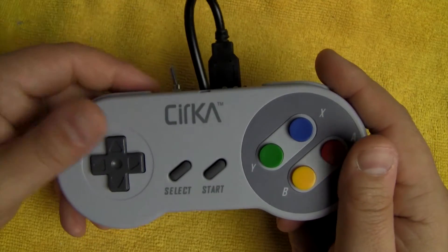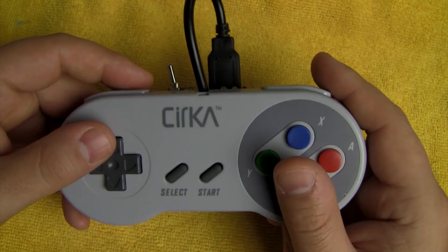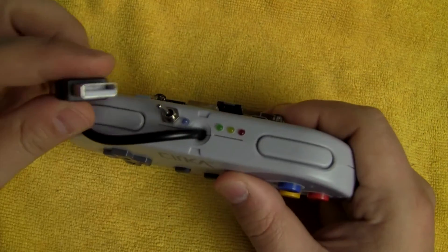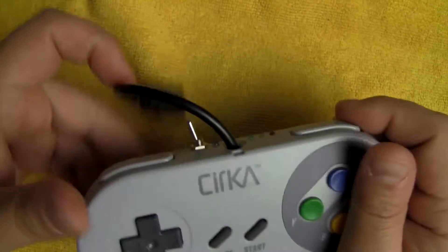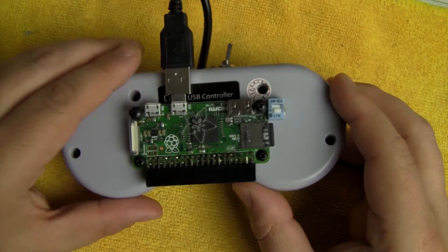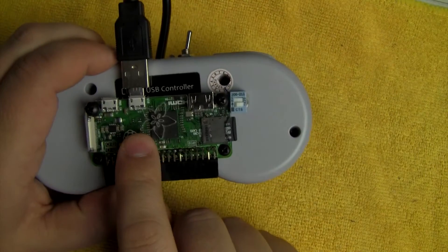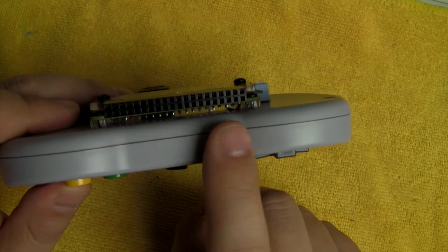I chose a USB controller over a traditional SNES controller for a couple of reasons, but the main one is if you unplug the USB controller from the Pi Zero and plug in a USB extender, you still have a fully functioning USB controller. The second reason is with the USB controller plugged directly into the Pi Zero, it reduced any extra wiring I had to run up to the header.